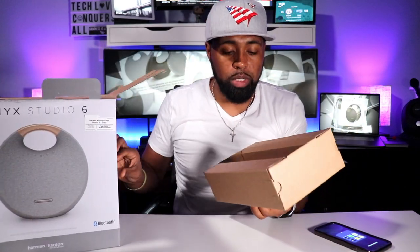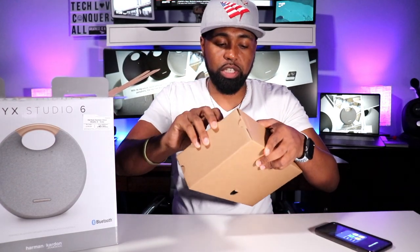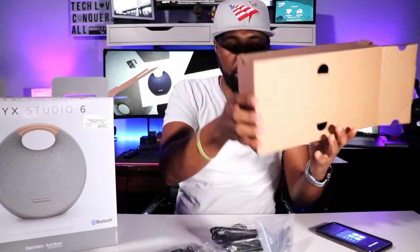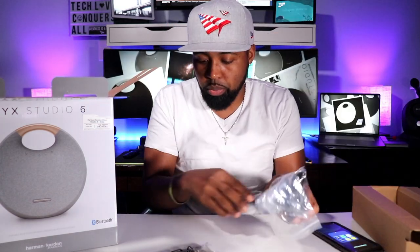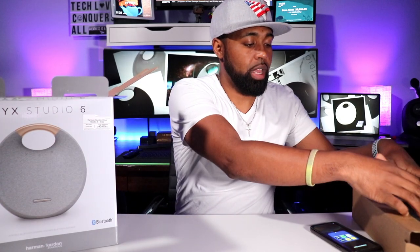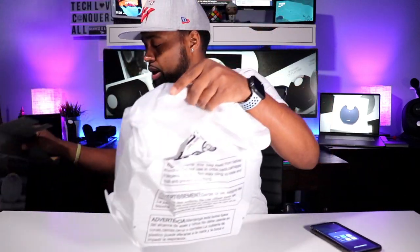When you first open this box up, you have a top box inside where they keep all the cables — a power cable, power brick, and a user manual, which is all self-explanatory. I was using this down in Florida, so this is fully charged already and we're just going to rock with it like that.